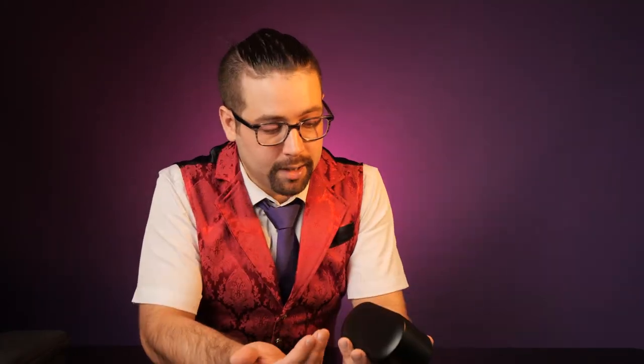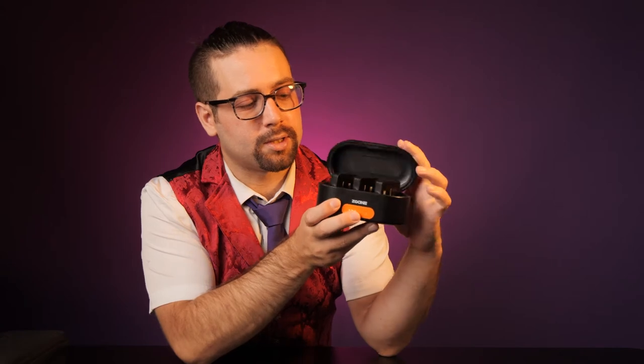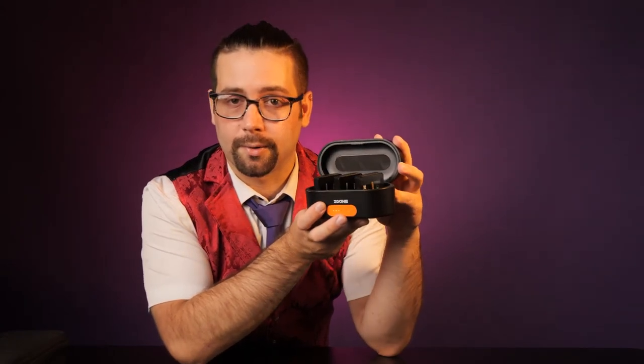The last thing that this case provides is a little bit of extra protection for those mics. They're not going to be moving around in a bag — they are holstered into this thing, as well as being charged, which is kind of nice. Would I recommend this product? Absolutely.